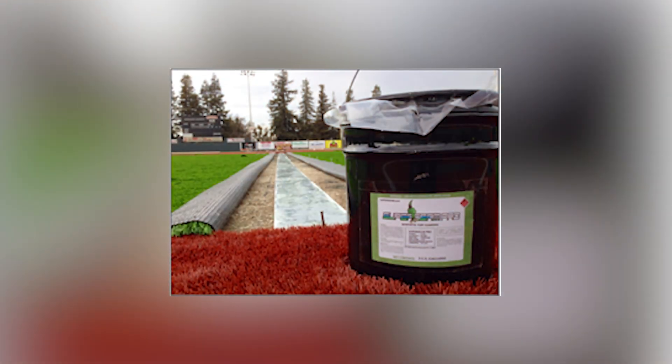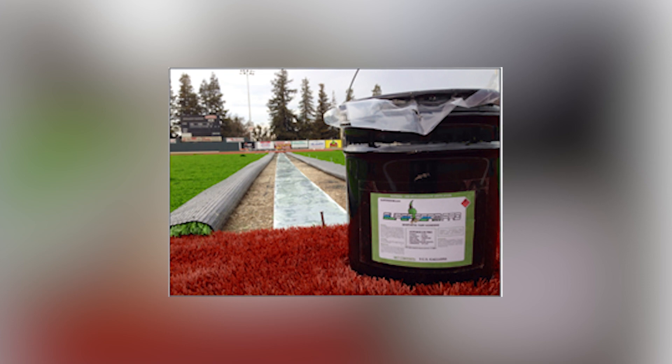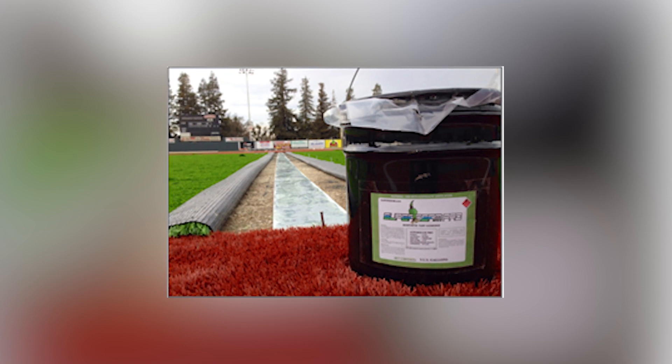I recommend using Super Seam Pro 444 adhesive when seaming synthetic turf in cold temperatures. It has been tested and outperforms below freezing temperatures. If you happen to purchase your seaming adhesive at a hardware store, please understand most hardware store adhesives are water-based and contain high percentages of fillers. These inexpensive water-based adhesives may freeze under cold weather conditions and may cause seam failures when temperatures rise.